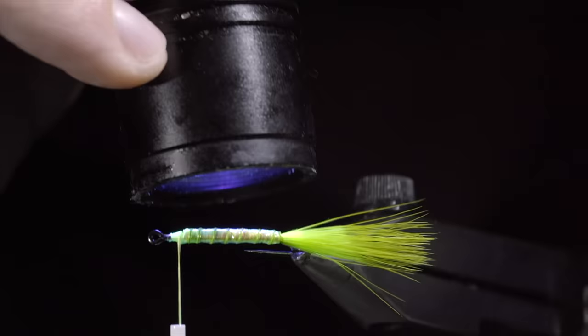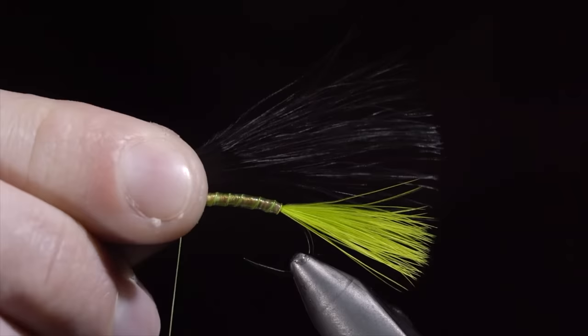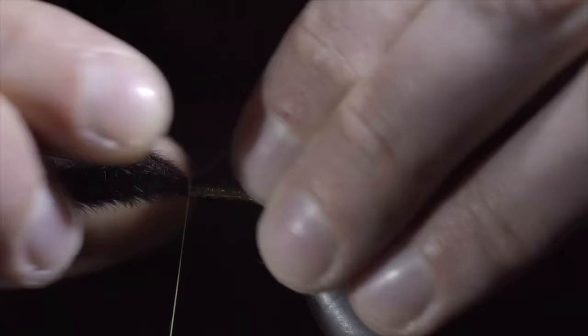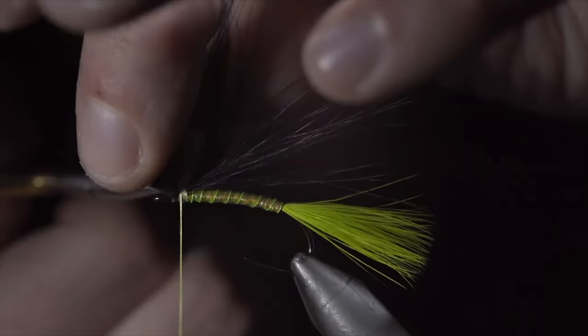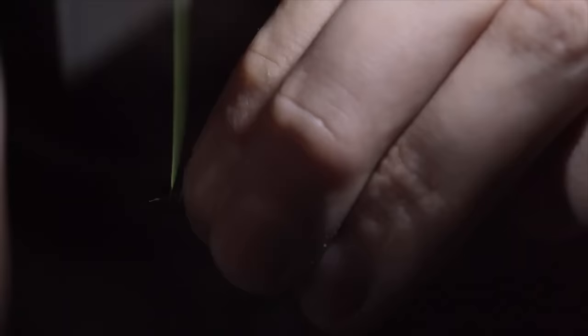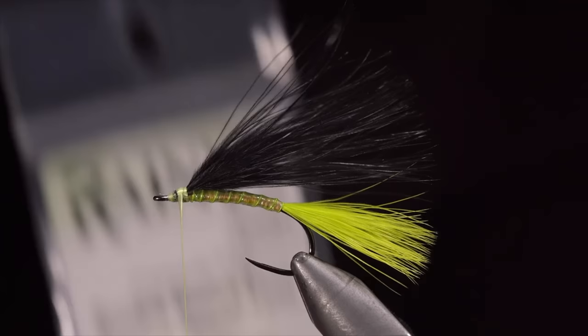We will now grab some black marabou. Measure this to equal the length of our tail, securing it in place just behind the eye of our hook, leaving a bit of room for our next step. We will snip the excess free and lay down a thread base in order to hold our boobies in place. Grab some round booby eyes — here I'm using chartreuse — and secure these to the head of the fly by using your thread to wrap tightly in figure-8 patterns.